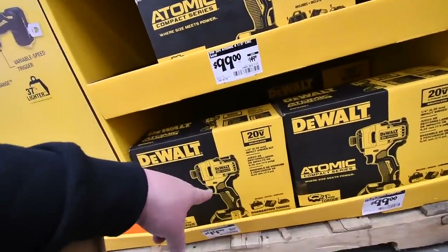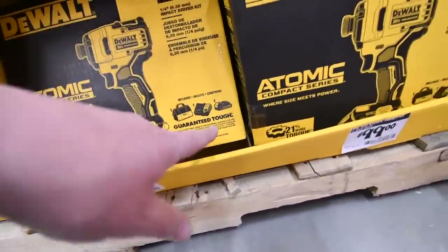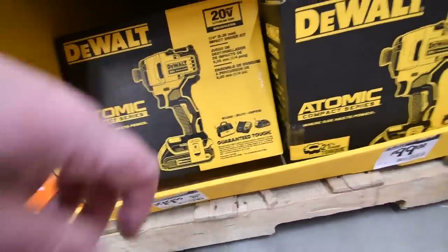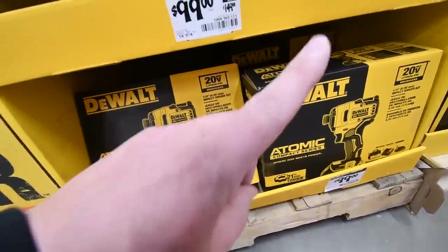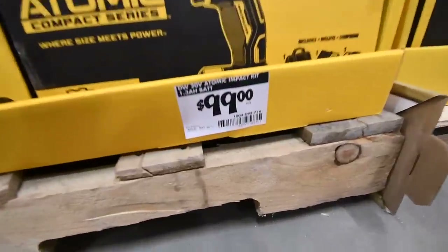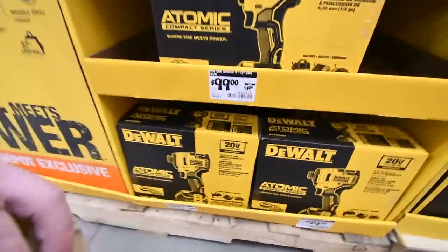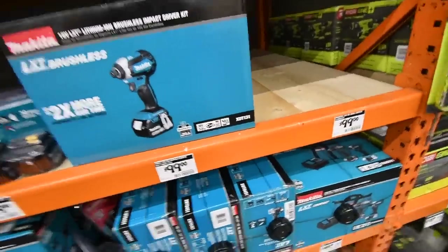For number two, you can get the DeWalt Atomic impact driver. This is a kit that comes with one battery, a charger, and a bag. I actually just uploaded a video about this. This is number two for $100 or less to give your loved one as a gift.